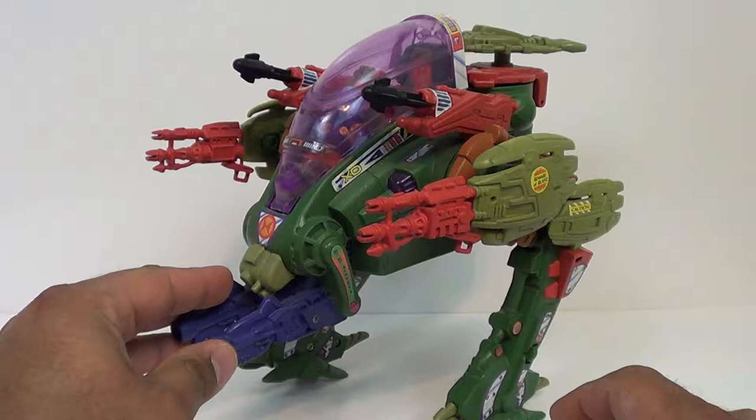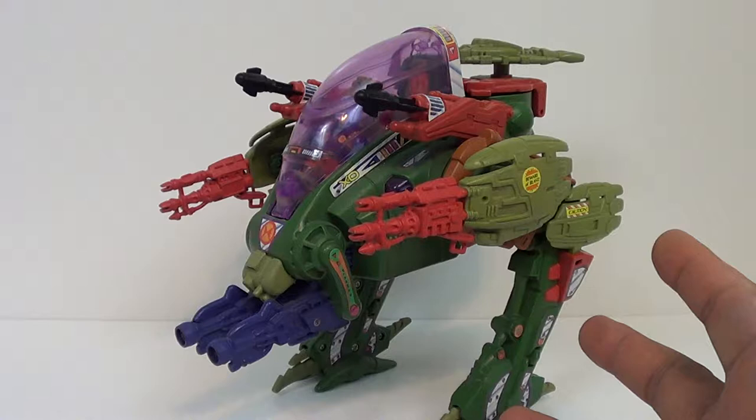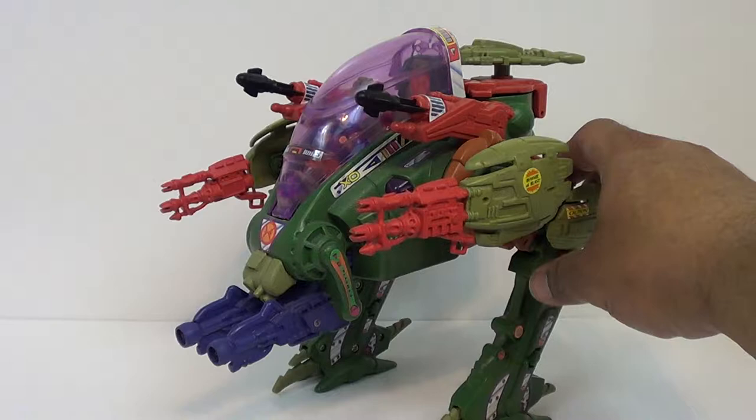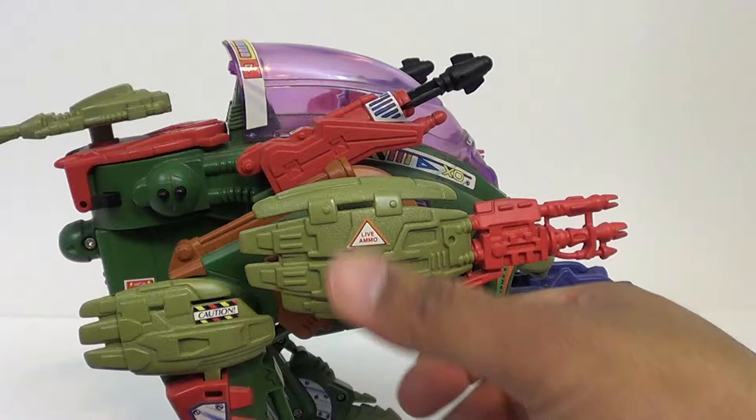This is Marsala from the cartoon ExoSquad from the 90s. I was lucky enough to find him in a box, which was kind of beat up — I'm not going to show it on camera — but a really great looking E-Frame here. I loved this show as a kid, and I'm glad to finally complete Able Squadron. As you can see, it's just a really nice looking piece; this is one of the larger size E-Frames from the show. A lot of great detail, bristling with weaponry — love this thing.